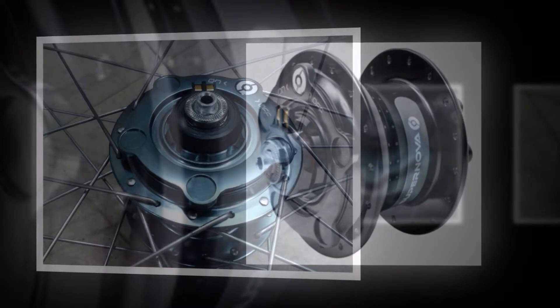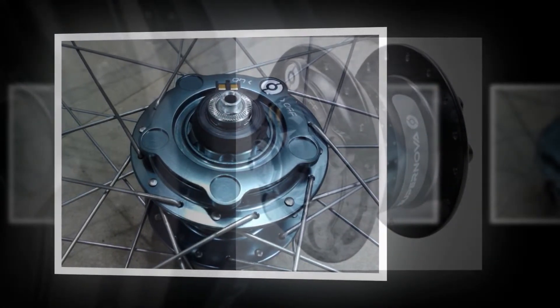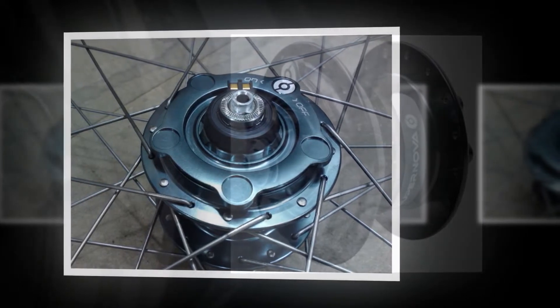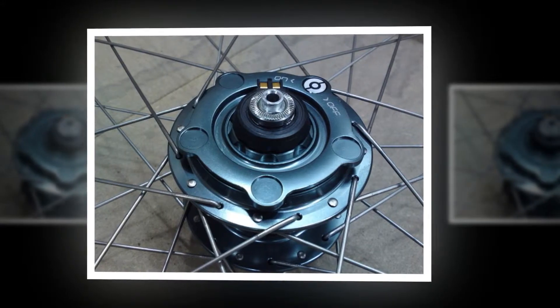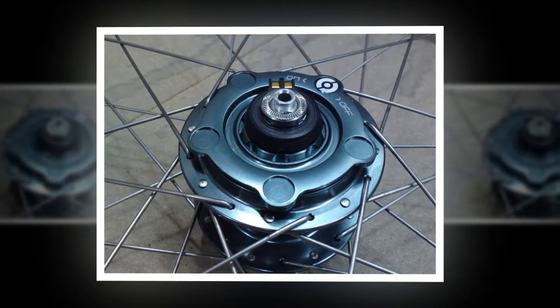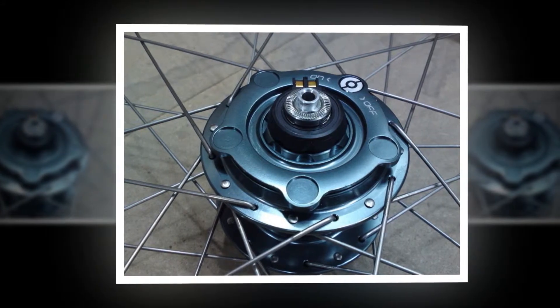First, the science bit. Normal hub dynamos have magnets around the inside of the hub shell, and these interact with coils to produce the power. The Infiniti switches things around with a magnetic core at the very center of things. This, say Supernova, allows for greater output at lower speeds.